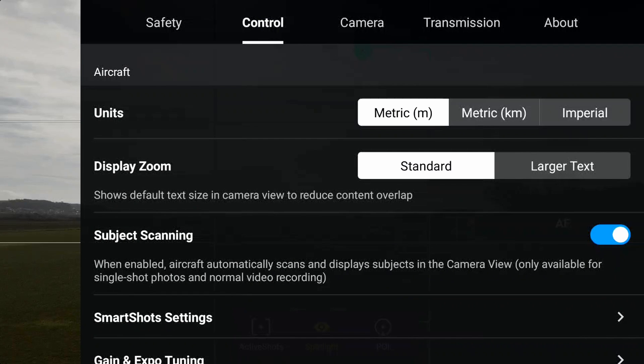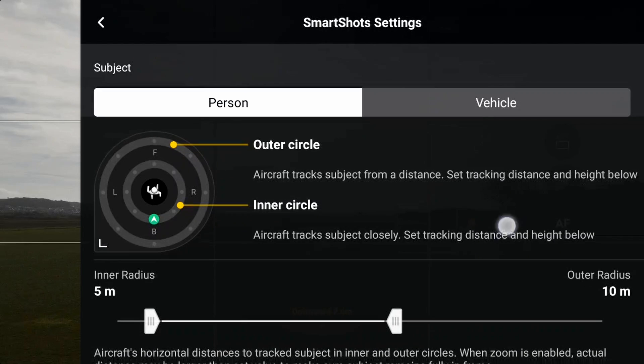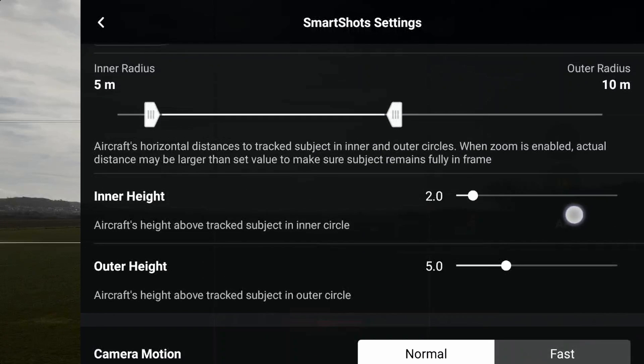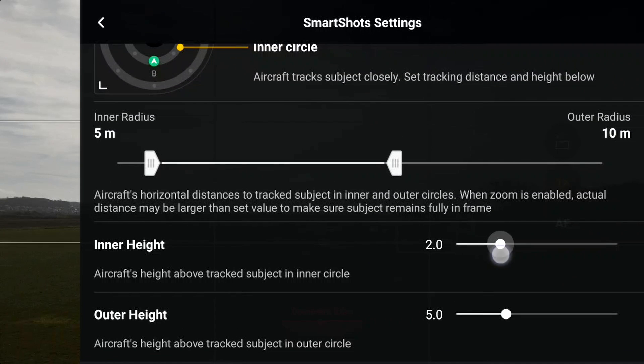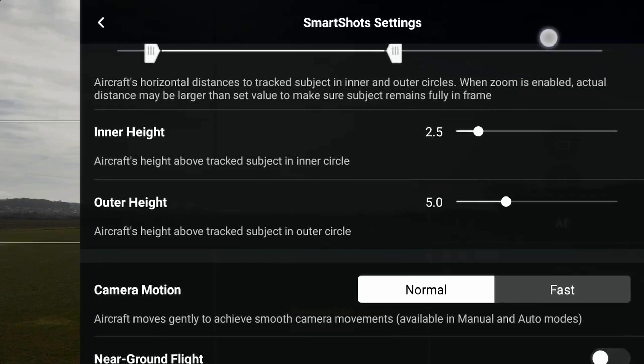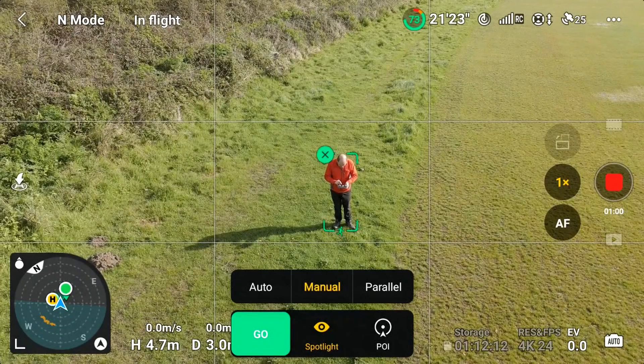Now let's look at manual mode. Select control and below subject scanning you'll see smart shot settings. Here we have an inner and outer circle — the inner radius is 5 meters and the outer is 10 meters — and you can also set the inner and outer height. I'll move the inner height to 2.5 meters and leave the outer height at 5 meters, with distances of 5 meters for the inner track and 10 meters for the outer radius.